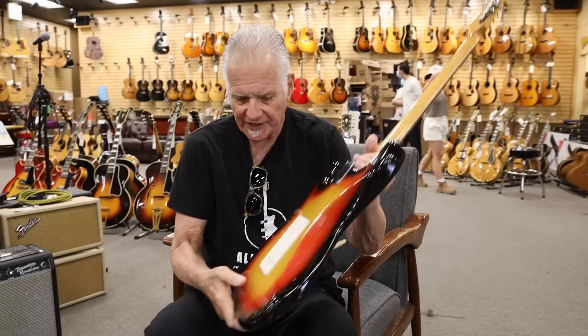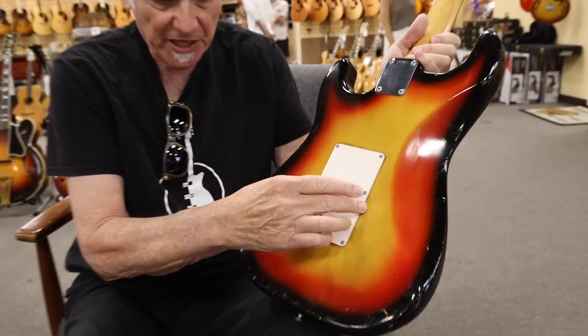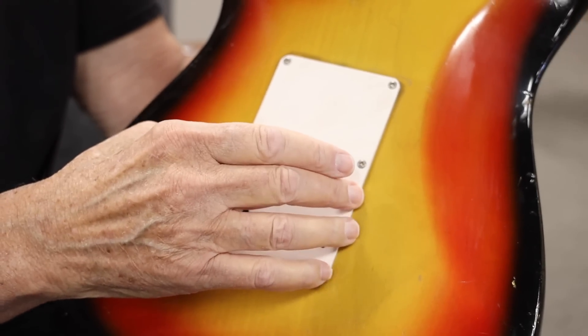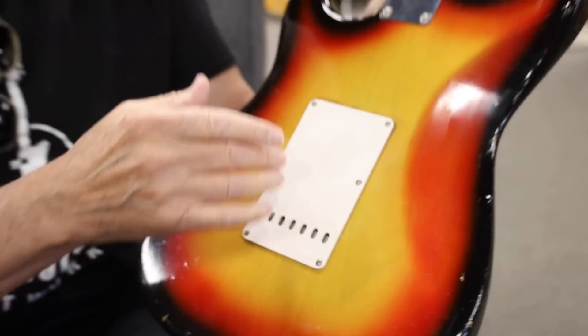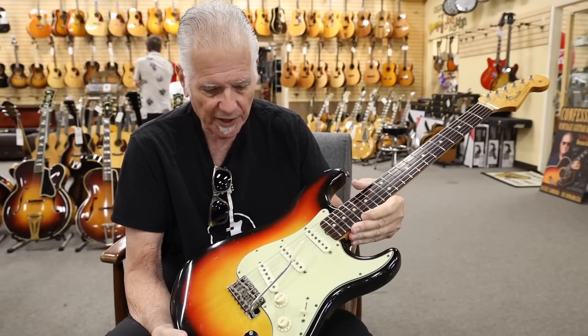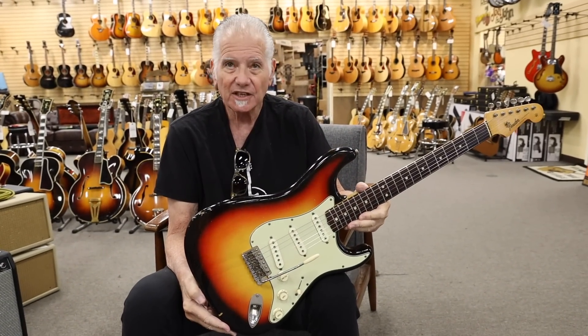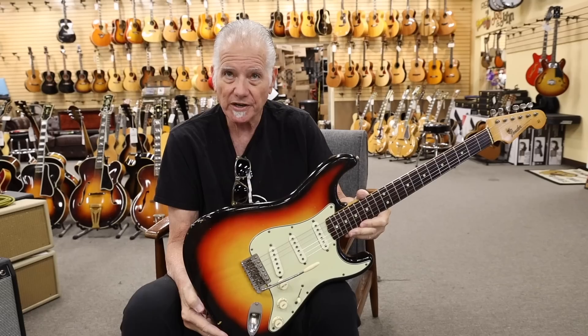The only thing that is not original is this one piece here — we had another piece made for it. But other than that, it's 100% and it's one of the nicest Strats you're going to play. We're offering it right here at Norm's.